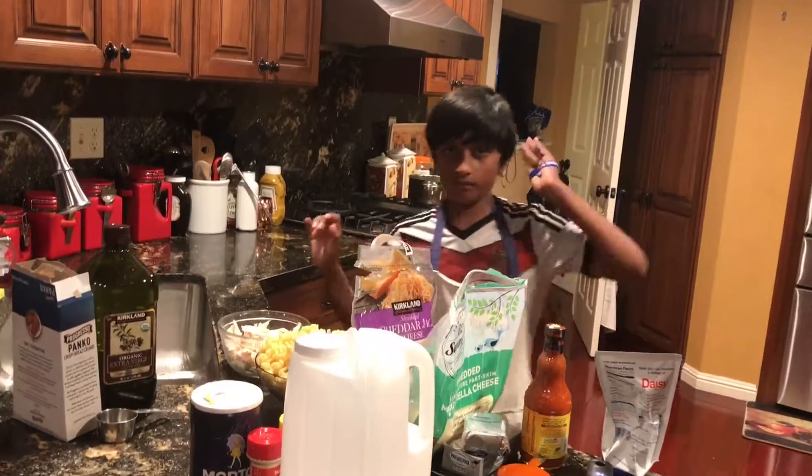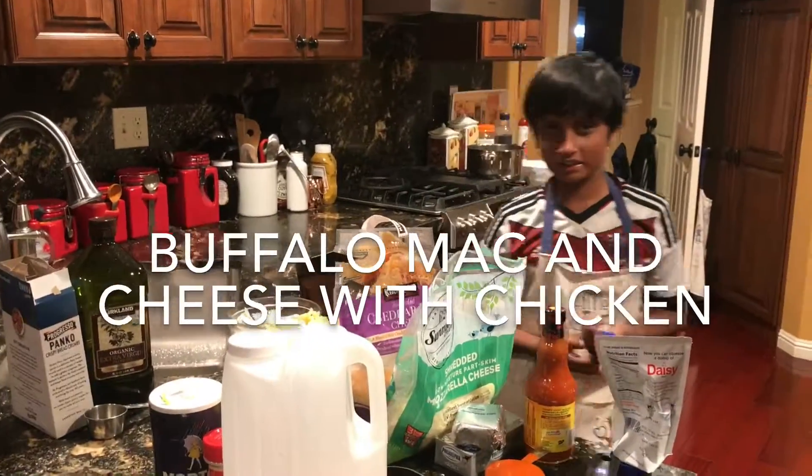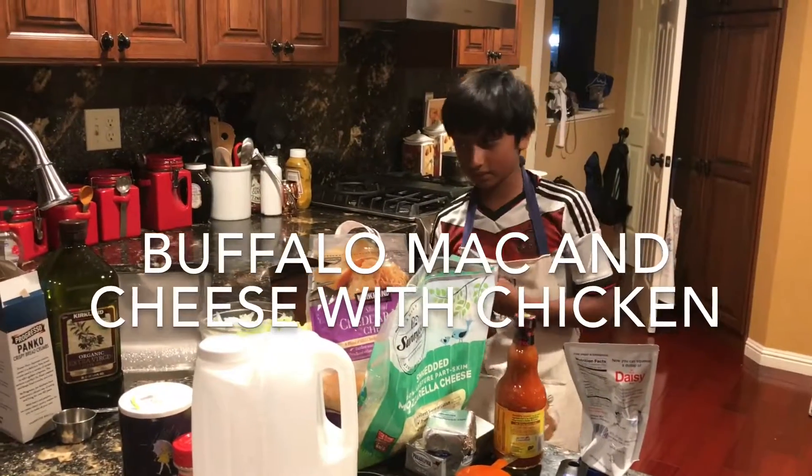And the ingredients — it's one of my favorite dishes because I love mac and cheese, especially with breadcrumbs.